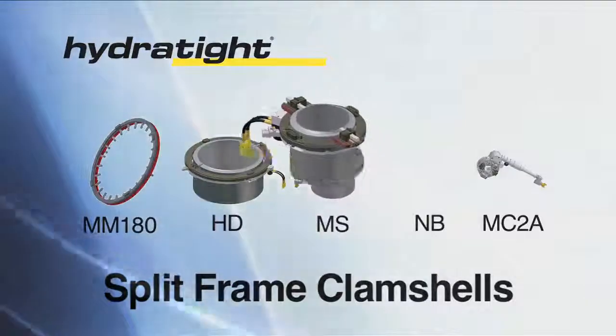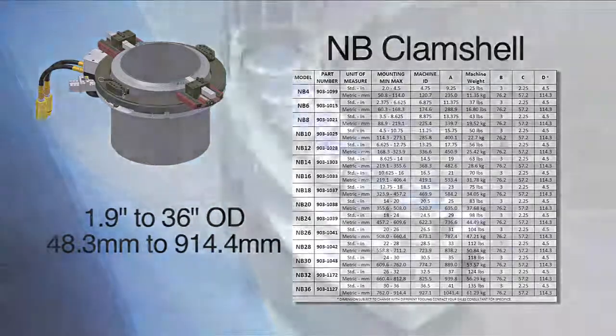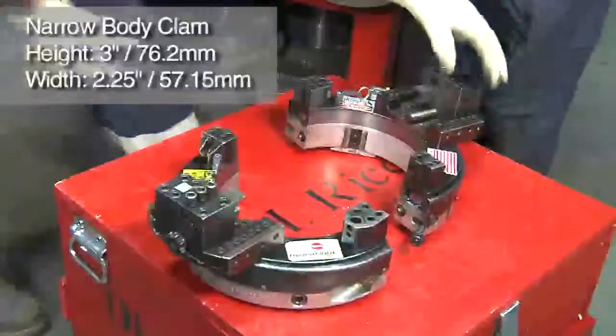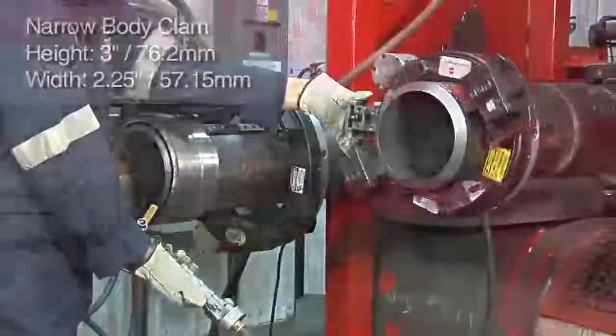HydrTite's NB clamshell series is comprised of 15 machines covering a range from 1.9 inches to 36 inches. The NB, or narrow body, series of split frame clamshells each have a height of 3 inches and a width of 2.25 inches, resulting in a low profile design.